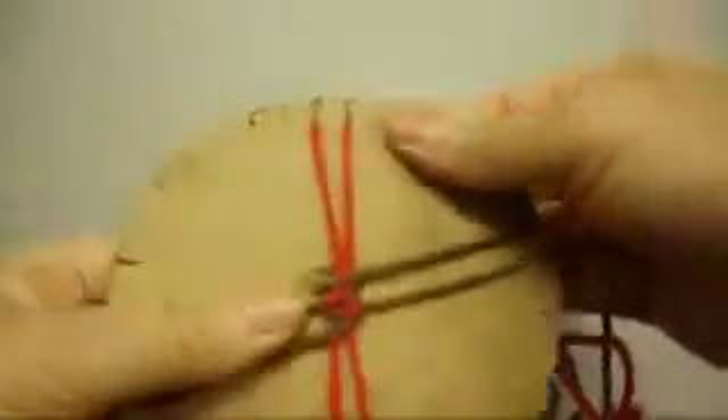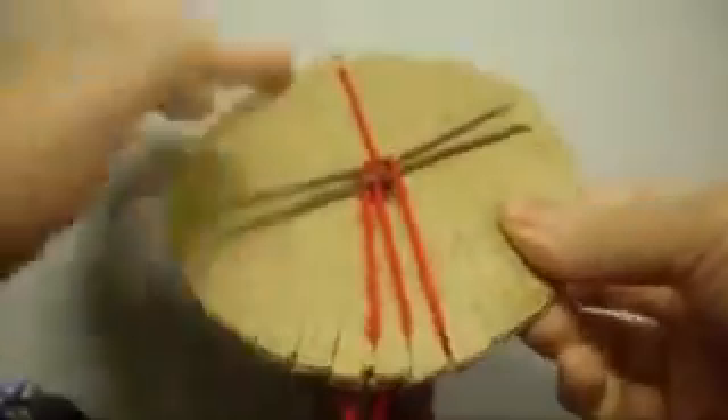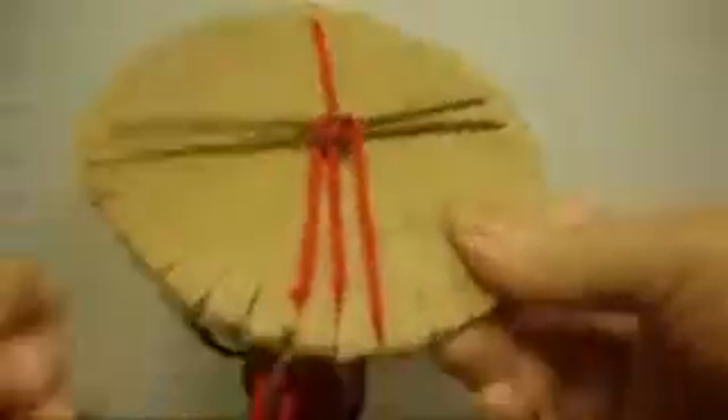Turn to the left. Right, right, left, left — turn to the left. Right, right, left, left — turn to the left. Right, right. And right here you put this one on top — and that's it, then you continue.